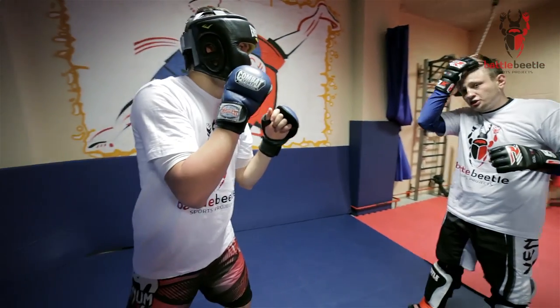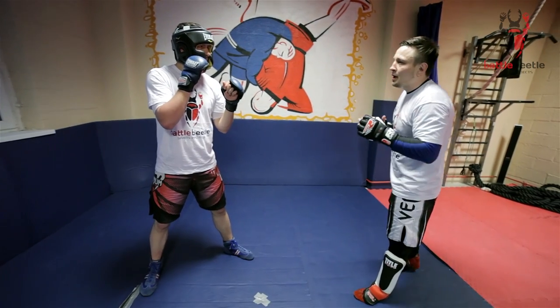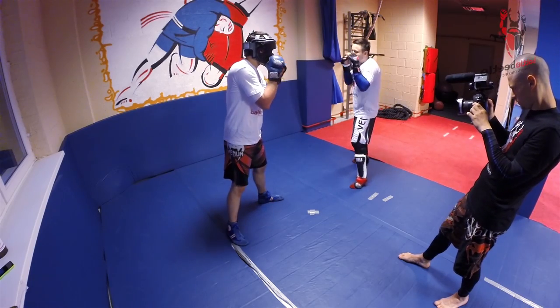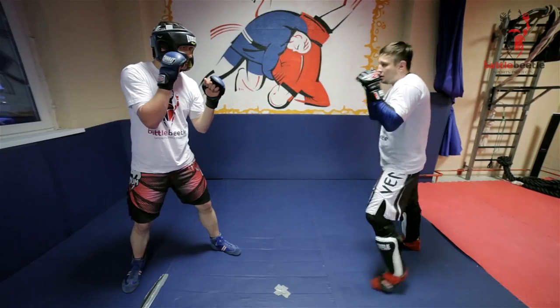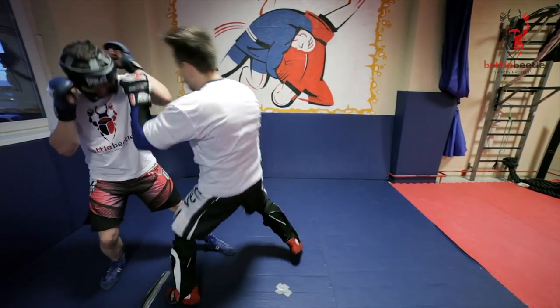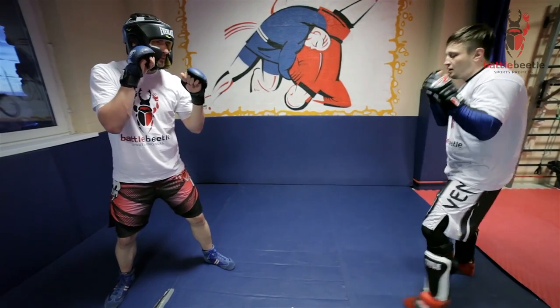This punch can be thrown from a distance as well because it's really dynamic and you can shorten up the distance really fast. Or you can also throw an uppercut from here.